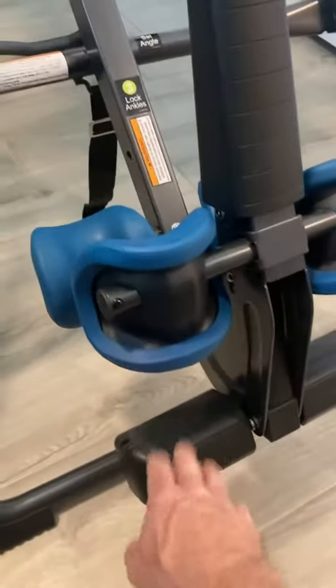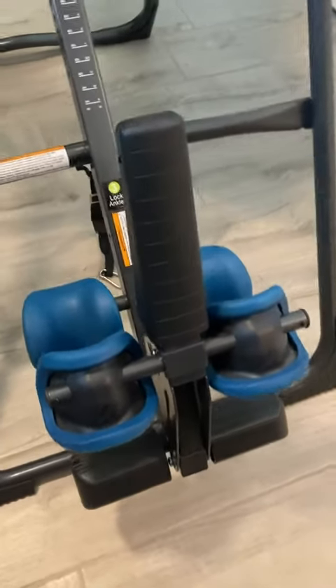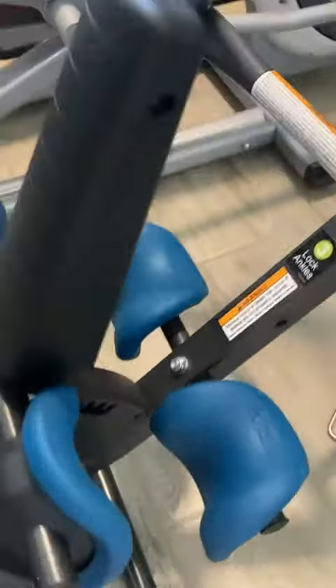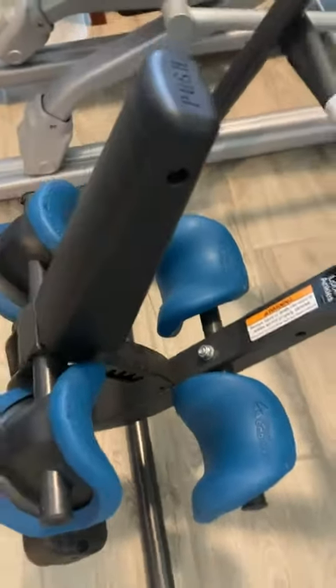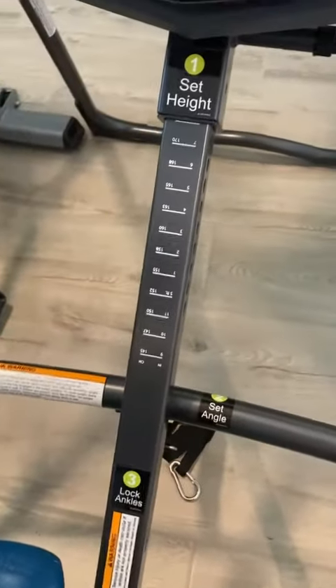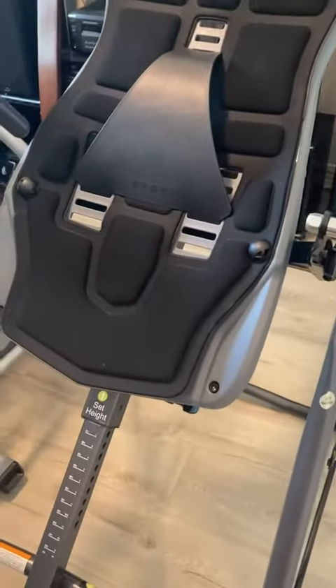It's got really great features. Here on the ankles, for example, you've got your footrest. You've got nice padded ankle settings. You can adjust the angle right here to allow for different size people. And as you can see, you can adjust the height. It's got these really nice handles that make it easy to get in and out of and invert yourself.